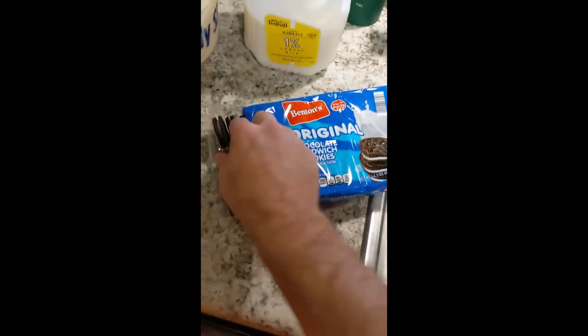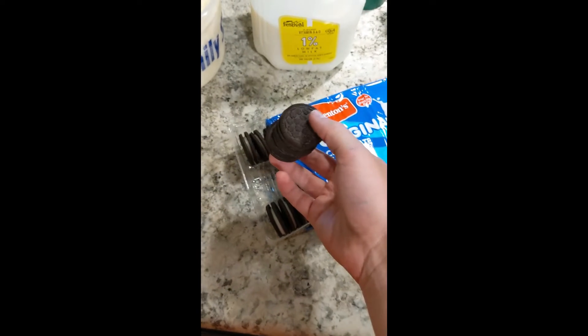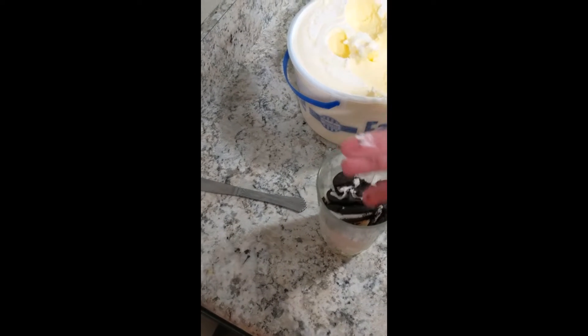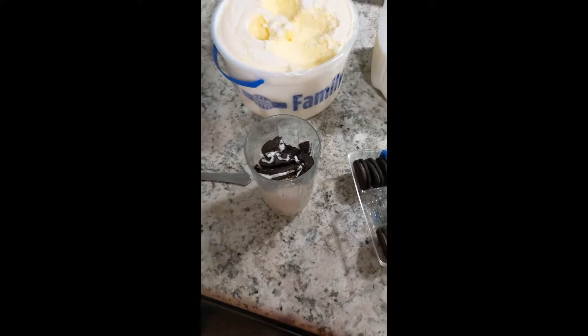Next up you're gonna take about three or so of these I can't believe they're not Oreos, and kind of just crush them up — like you're gonna snort them. But I don't recommend that; it's not as pleasant as you would think it is.